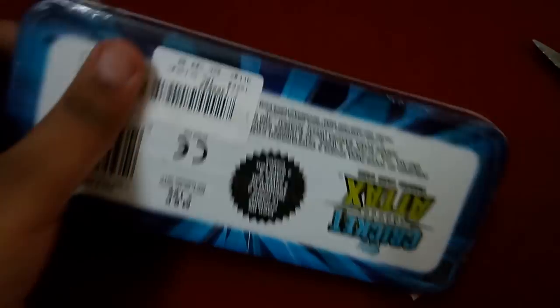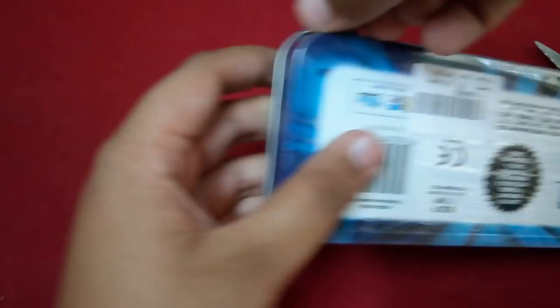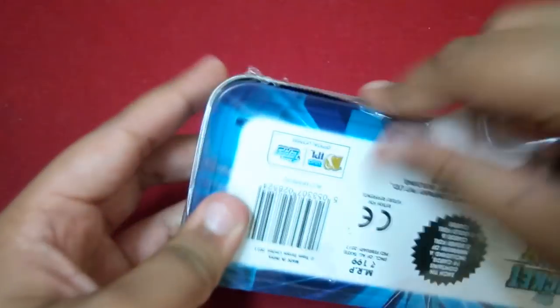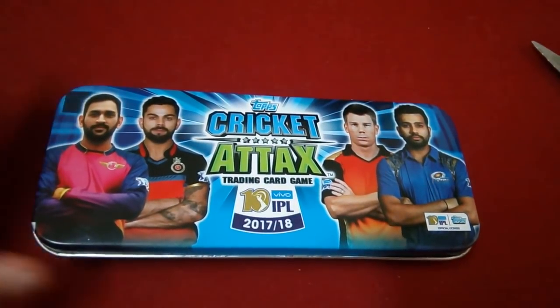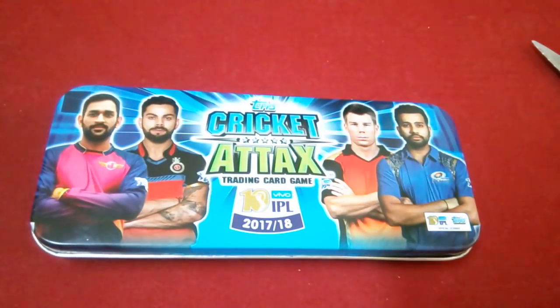I've also got a Sparrow Ten which I'm going to unbox in my upcoming video, so stay tuned for that. Here we have the tent that looks super cool. Now let's unbox it and see what we get inside.